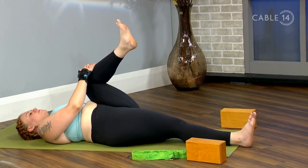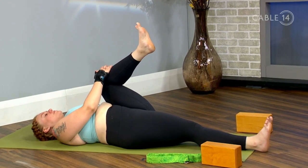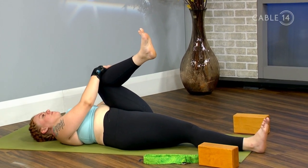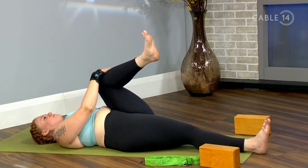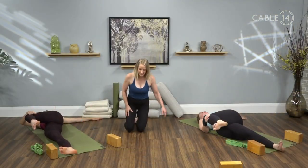Let's take one more inhale through the nose and one more exhale through the nose. Keep hold of the left shin with the right hand, stretch your left arm out in line with your shoulder. Inhale the breath, and as you exhale, guide that left leg over and across into your twist.